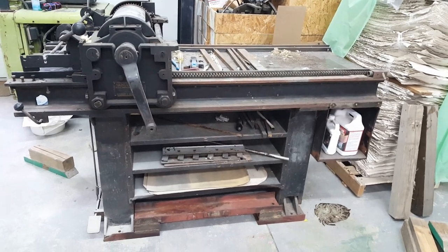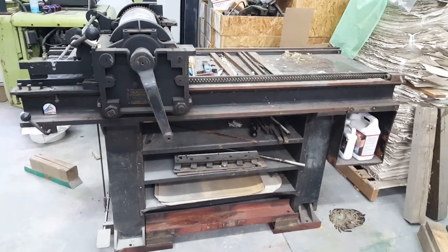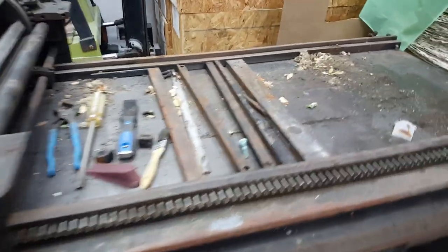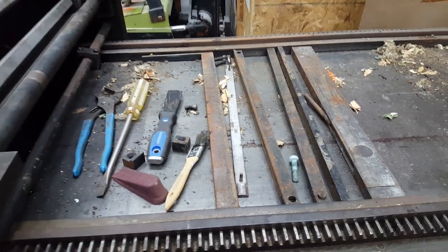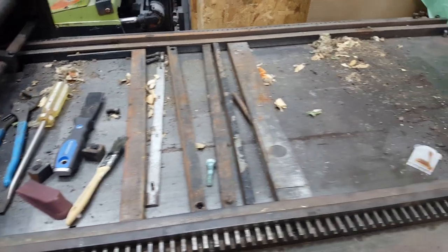Here's the press down at floor level — or maybe a quarter inch higher — just like it should be. That five-inch difference makes a big difference when you're here working at the bed of the press. Things seemed awfully high when it was on that blocking, and yes, it's still a work in progress, hence all the mess on the press bed.